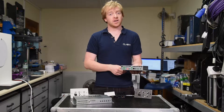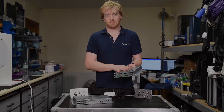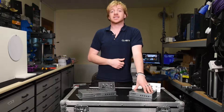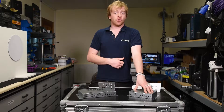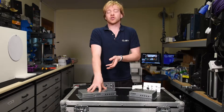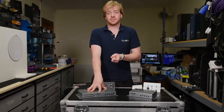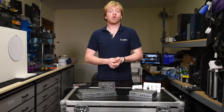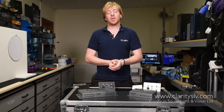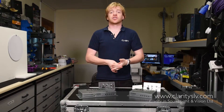Both amplifiers are also convection cooled so they run silently. In summary, the MA40F is a mini mixer amplifier with 40 watts of power at 4 ohms, and the MA40T is a 40 watt 100 volt line mixer amplifier. If you'd like to find out more about this product, please go to www.clarityslb.com and use the contact link to ask us for more information.